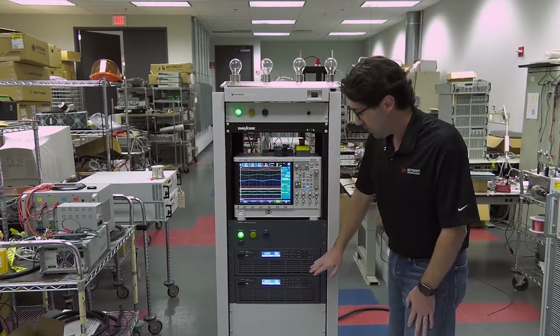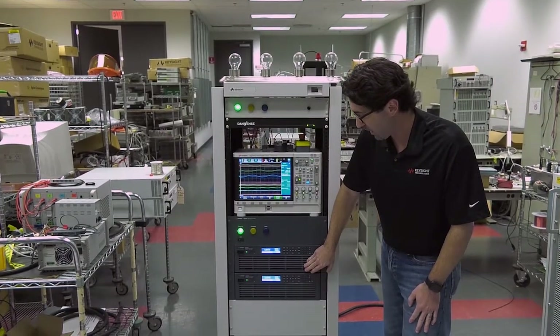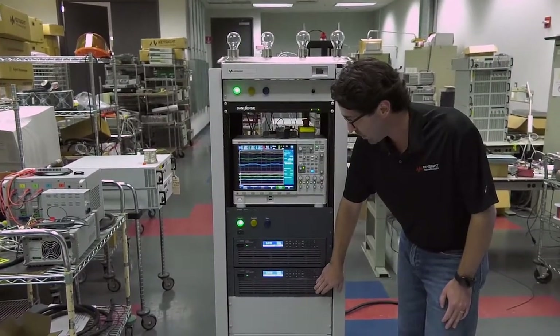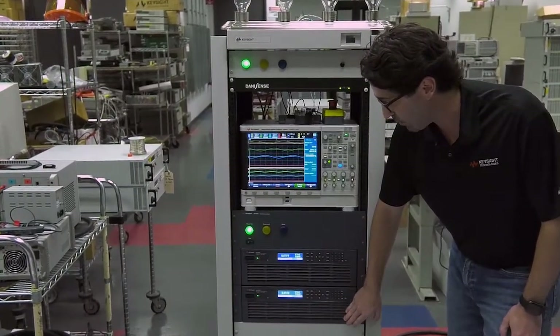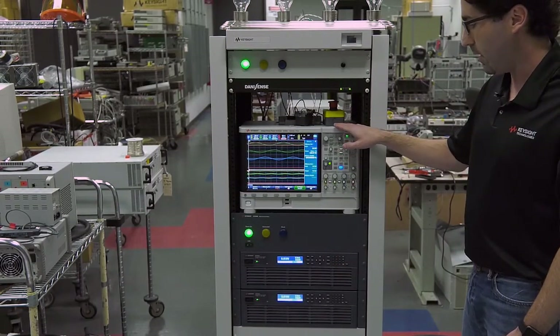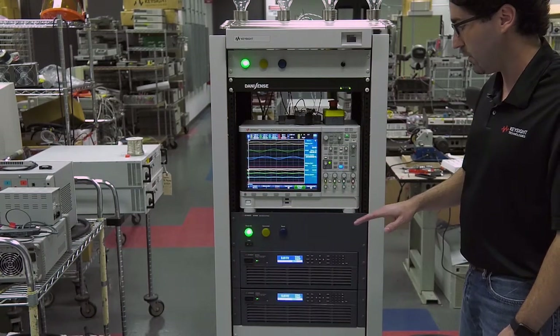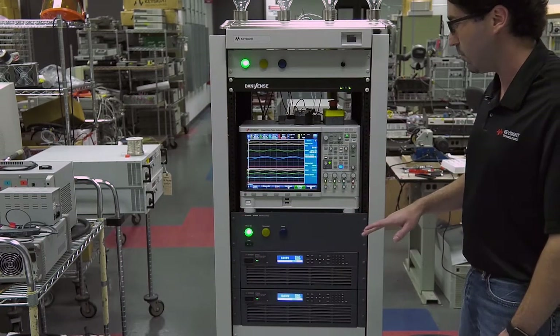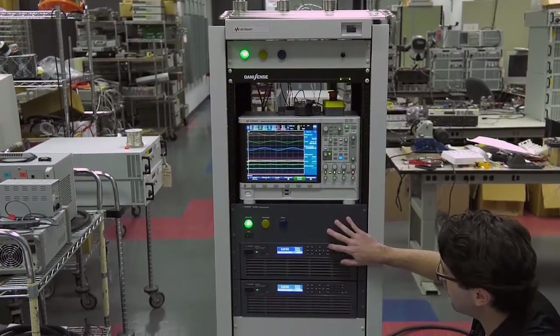I've set the top RP7900 to source power into the bottom RP7900, and that's going to take that DC power and regenerate it back to the AC grid. Again, we're going to measure the efficiency on the power analyzer. We'll do it at three set points: 1000 watts, 5000 watts, and 10,000 watts. So let's take a look at 1000 watts.